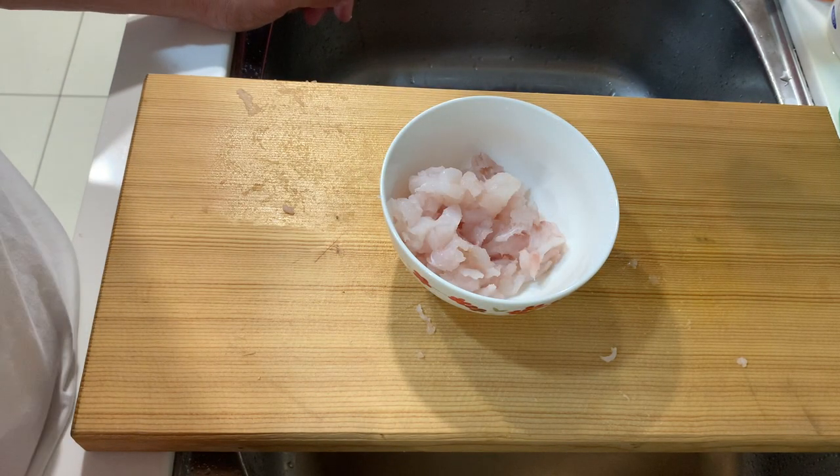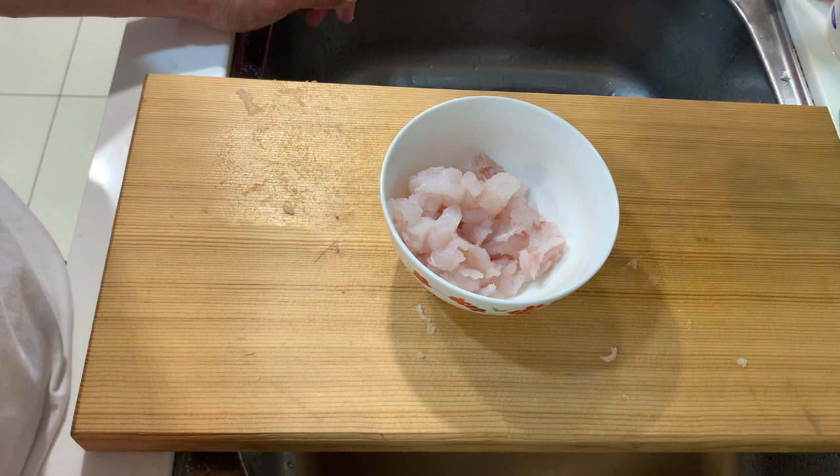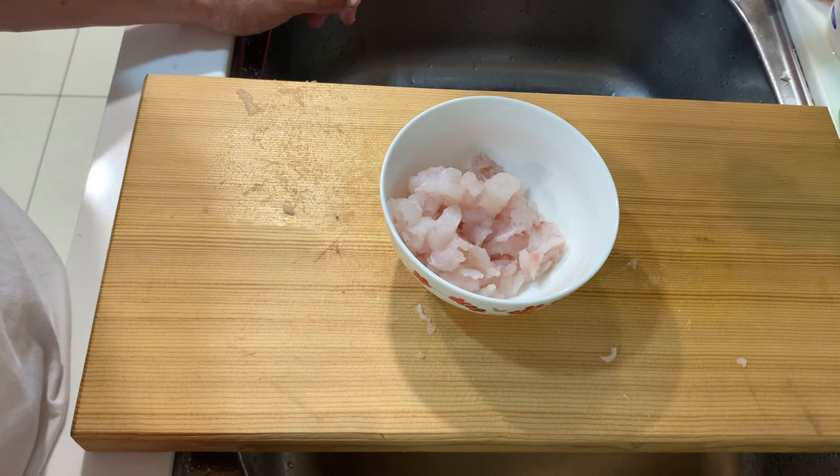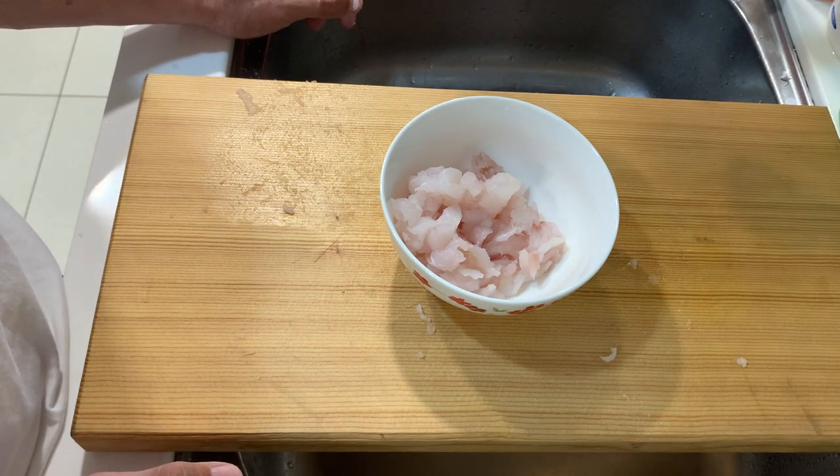A bit of work, but this is more or less done. Now let's start the preparation for some of the other ingredients and then we are ready to cook both dishes. Let's do this.